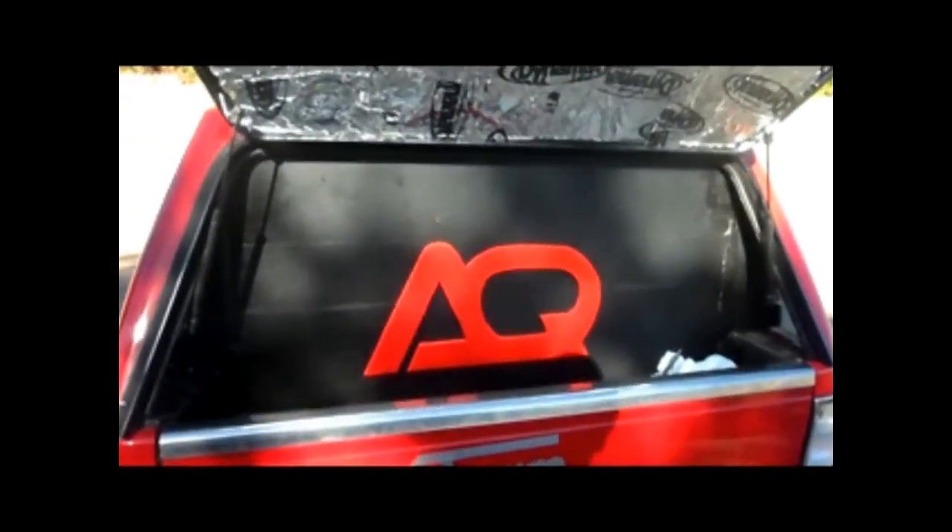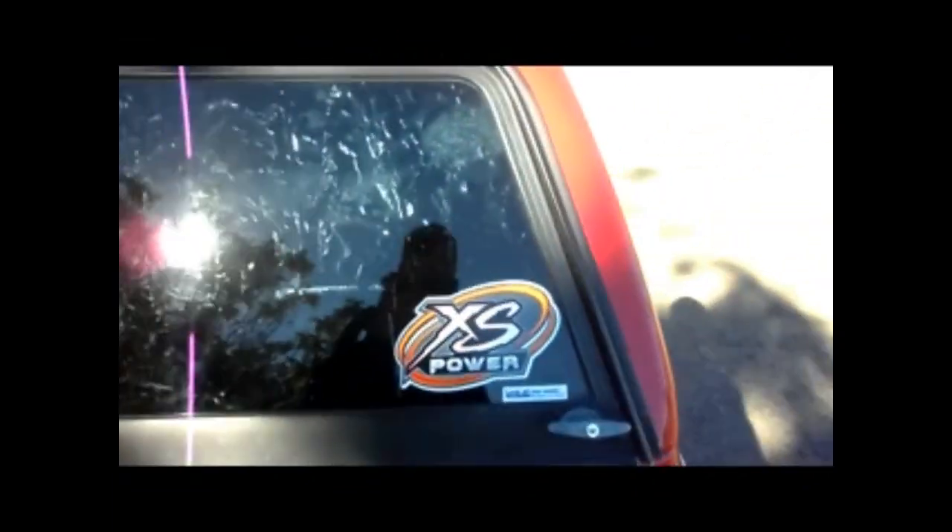Show you guys what's inside. This is the back of the box. It's a 40 cube box. There is a ton of deadener in this truck. Got four batteries and two runs of zero gauge.